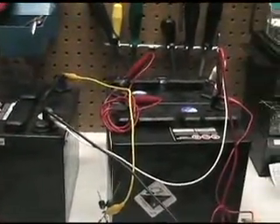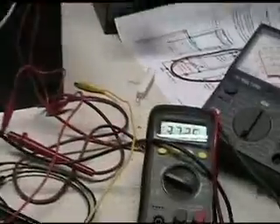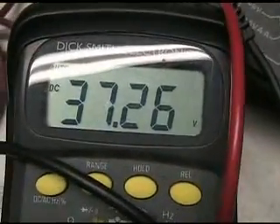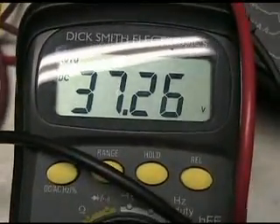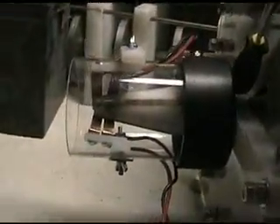Another small demonstration. As you can see, we've got three batteries here wired in series for 36 volts, and here we have a little over 37 volts. The batteries — we've got an amp meter. Here's the motor and here's the switching mechanism at the back. We'll turn it on.